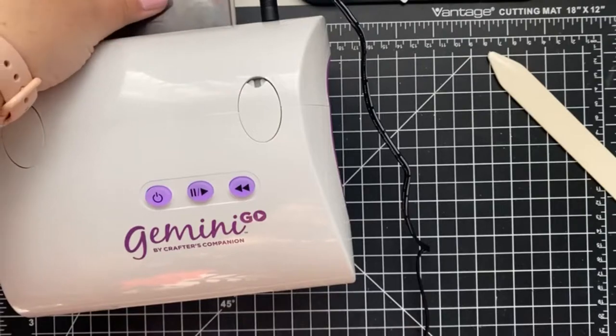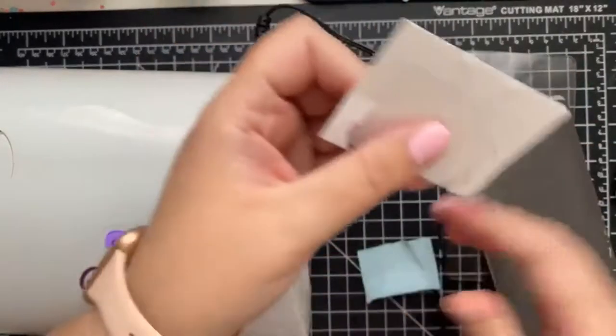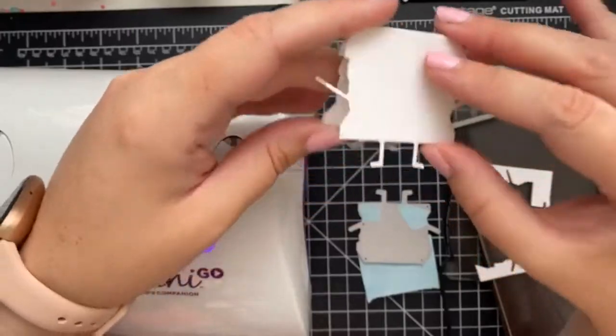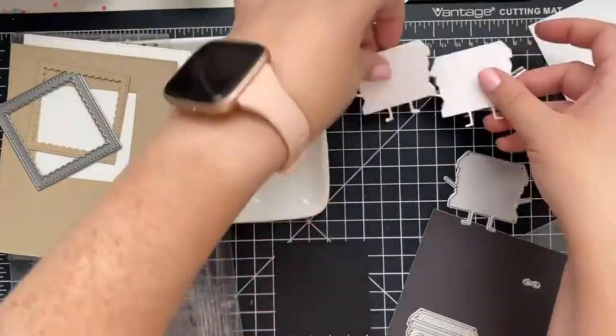This little machine is perfect when you quickly want to cut smaller dies, and it's so easy to take on the go. I ran the die through the machine twice because it was a full card base, and not just one layer of cardstock. And just like that, you have a s'more-shaped card base — so cute!